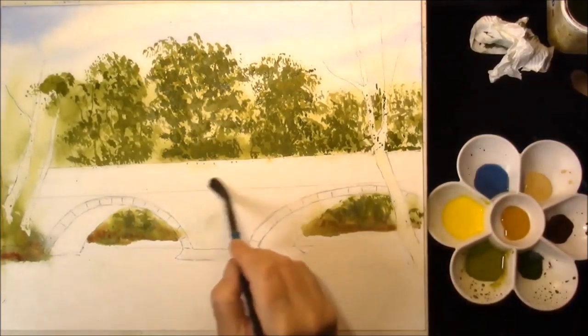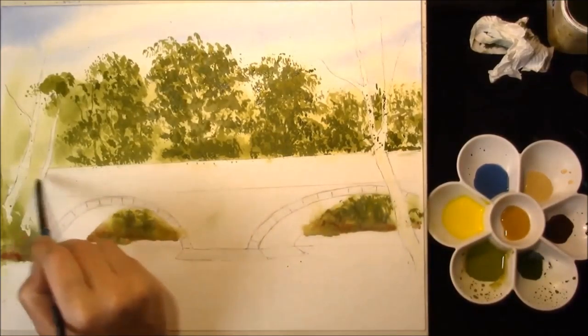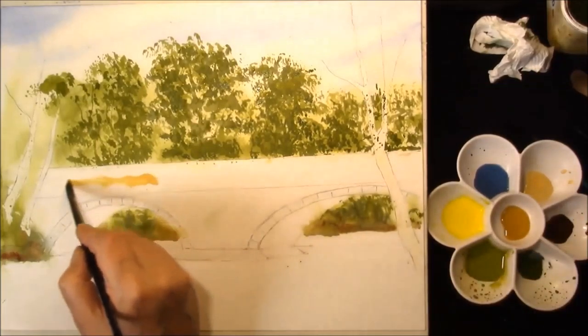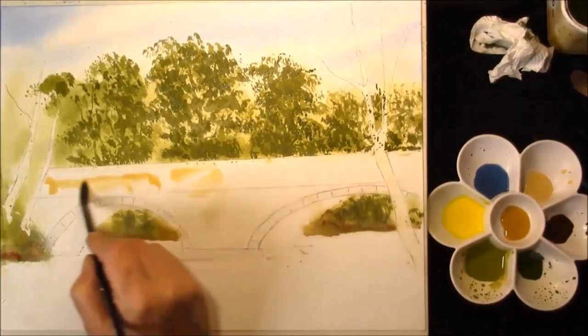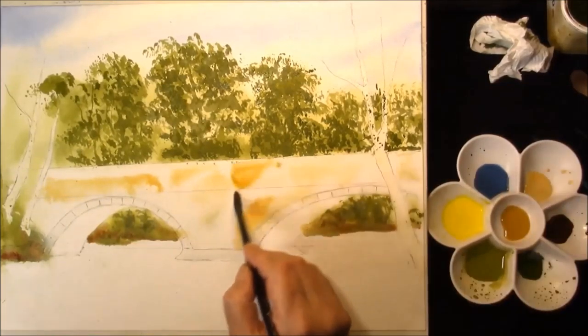Once that's done, just re-wet the whole of the front of the bridge. And then we'll have to drop some Naples Yellow, Raw Sienna.